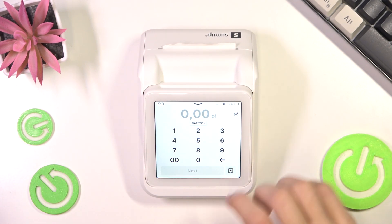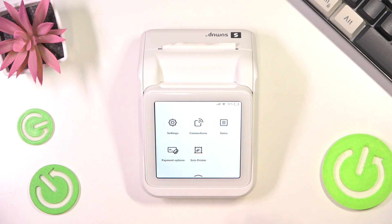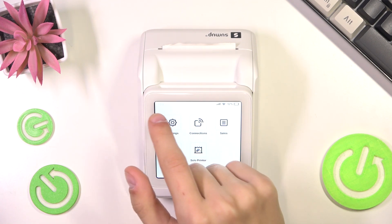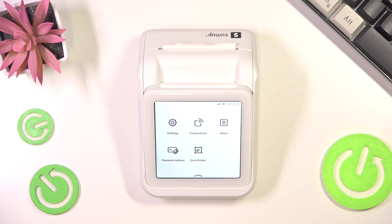And if you want to check if it's working, what you're going to do is just click on the arrow, and then you can see you have the Solo Printer option right here, and you might have this little printer icon on the top left.